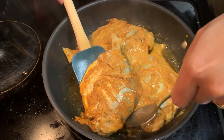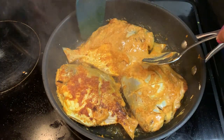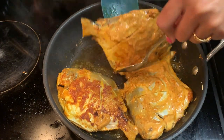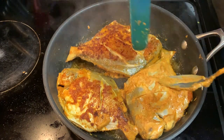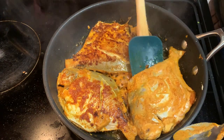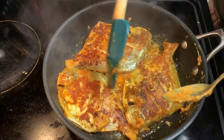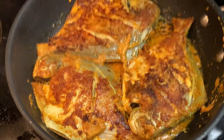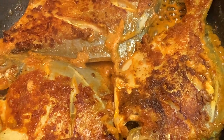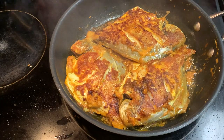Fry one side for five to seven minutes and then turn it. This is a very soft fish — no need to cook for a long time, just five to seven minutes for each side. One side is nicely cooked and we are cooking the other side now. Look how it looks after a few minutes — very spicy and juicy. Just remember, don't overcook it.